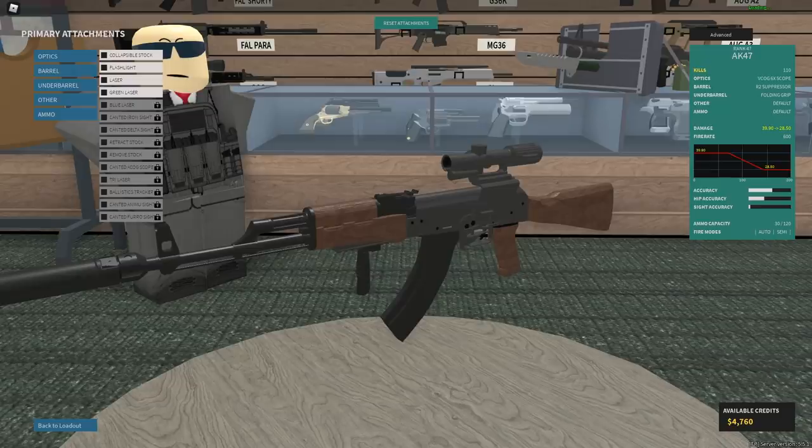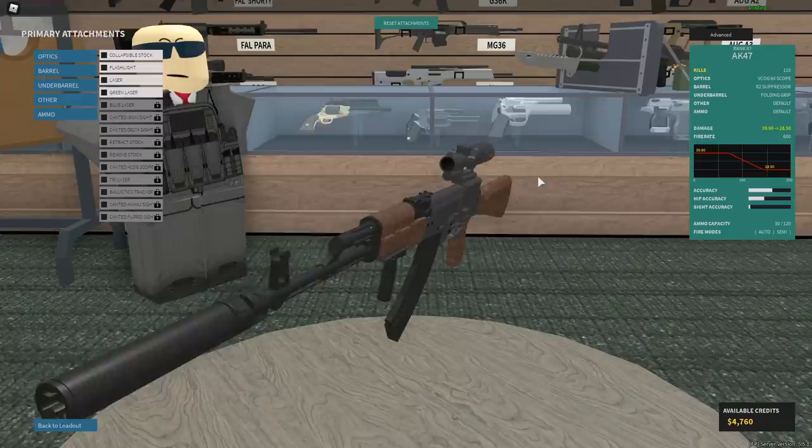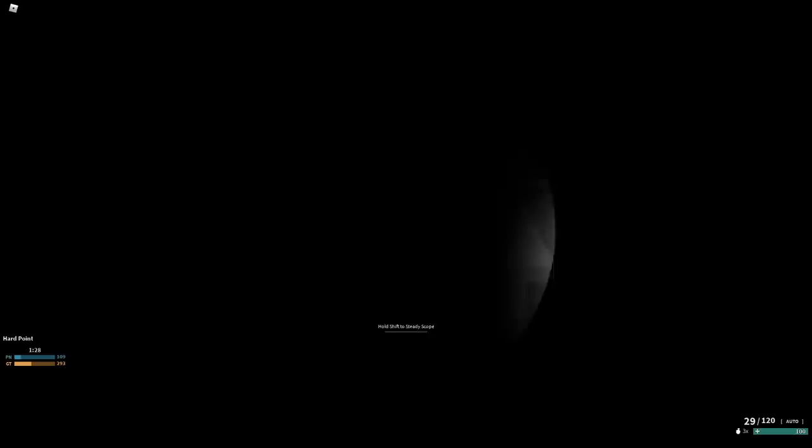So I've done setups before where I've misread something, but here I know I'm not reading this wrong. His no recoil setup is AK with VCOG, fold grip, and R2 suppressor. That's it — no ammo type or anything else. Somehow he says this is going to have no recoil. I doubt this.